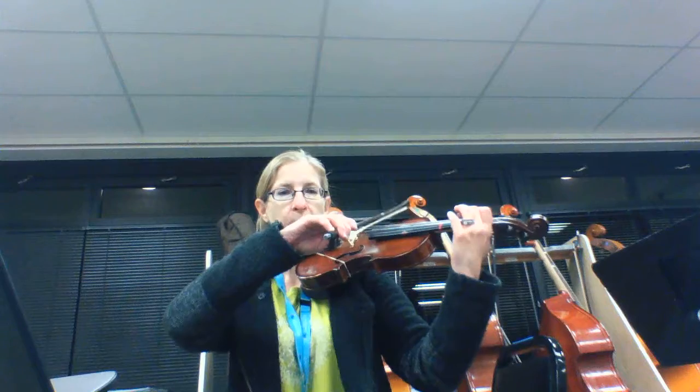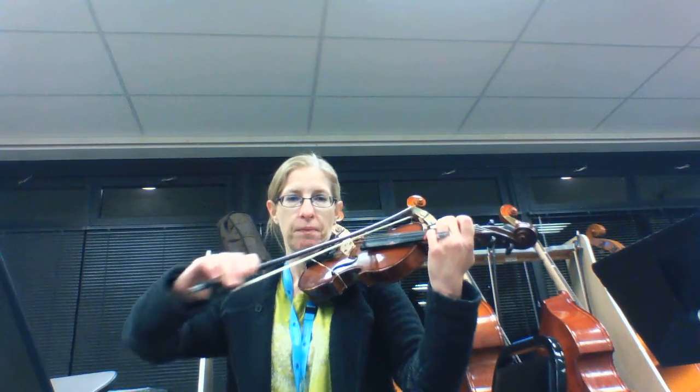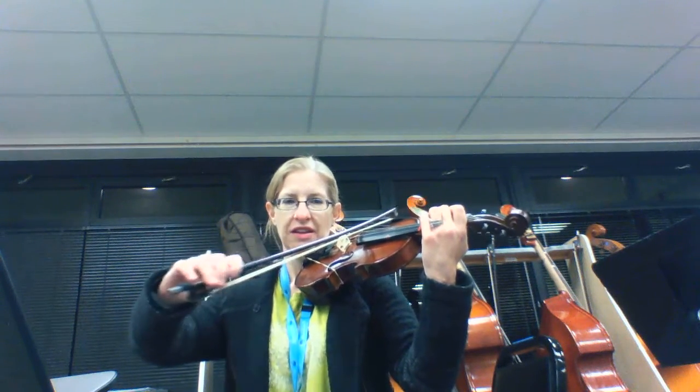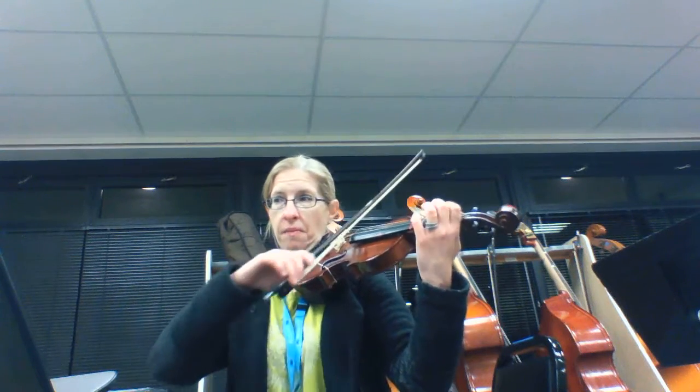All right, here we go. Part B. 1, 2, 3, 4. Part B. 2, 3, 4. Part B. 2...